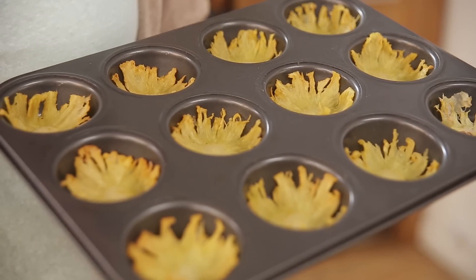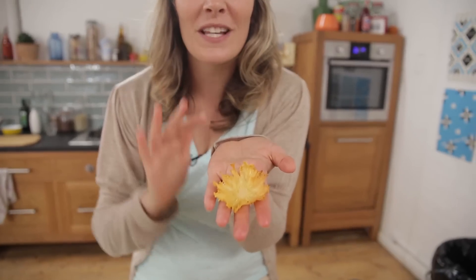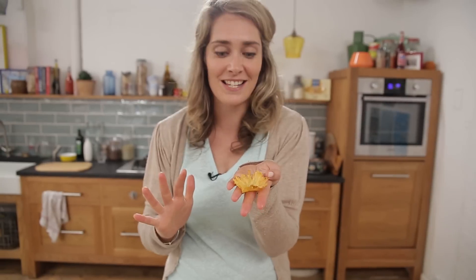Now you want to pop them in the oven with it turned off and leave them overnight if you can, so that they become nice and crisp — just like this one here — which makes the perfect decoration for cakes, or just a really yummy healthy snack.